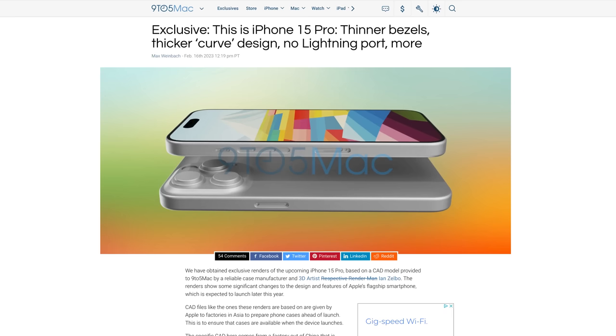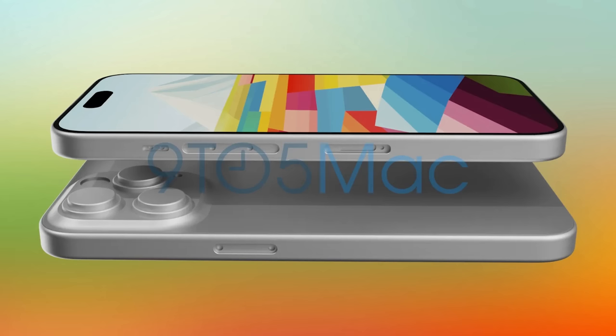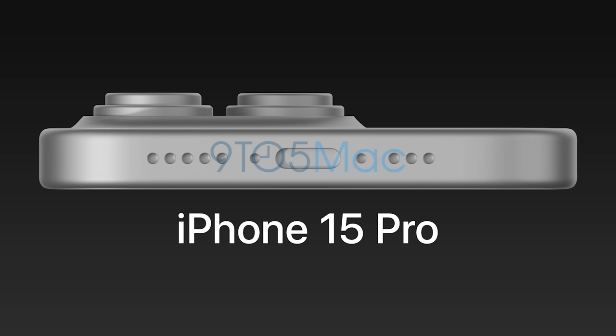That's not all we have on the iPhone 15 Pro — 9to5Mac has reportedly been able to get CAD design files similar to the ones given by Apple to factories to make phone cases before launch. Renders guru Ian Zelbo partnered with them to make renders based on those CAD files.